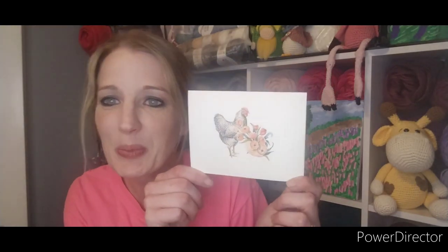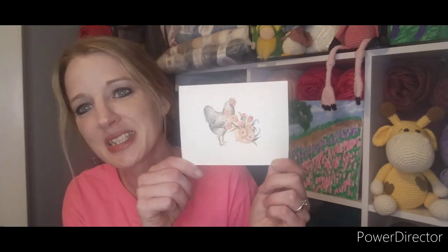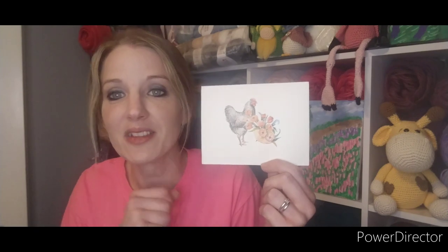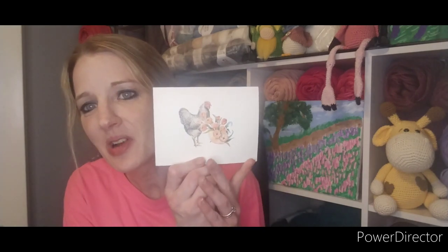First, I got this really pretty card from Rebecca at Yarn and Pajamas — it was so sweet of her to think of me. I remember seeing the video where she got these cards and I just loved them. She wrote me such a sweet little note, and inside it says 'You're clucking awesome,' which I thought was so funny. Thank you so much, Rebecca — I love it!